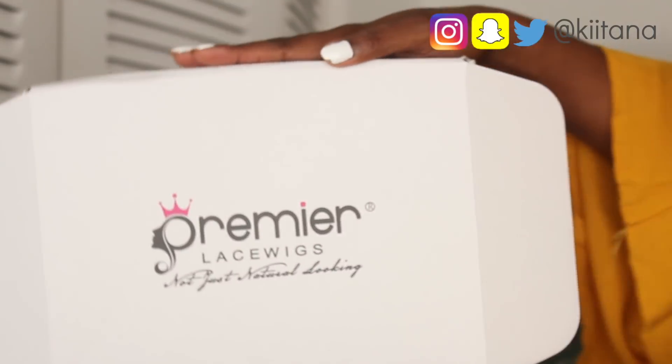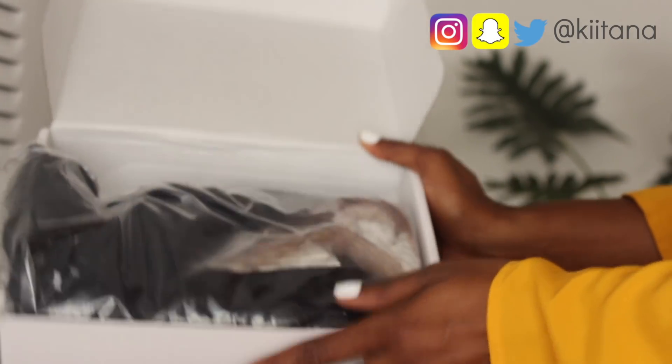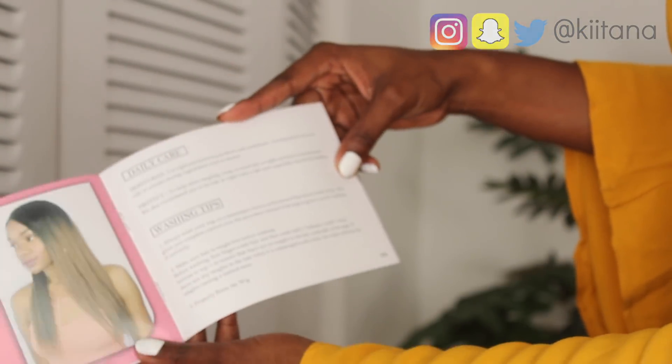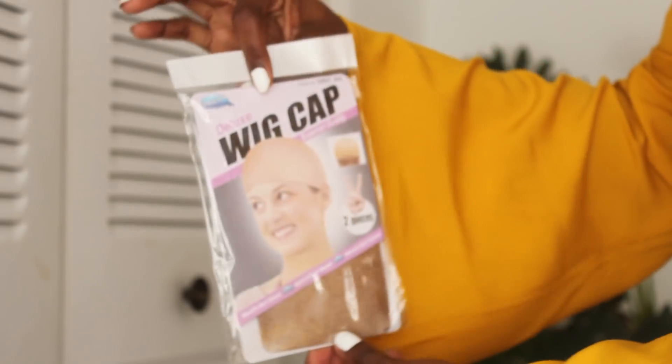Hi everyone, it's girl Ketan here and I'm gonna be doing a hair tutorial for you. If you like this video, please give it a thumbs up and subscribe down below. So the hair is from Premier This Wigs — I'll leave all the info down below. The hair comes in a box, and you also get an instruction booklet, a really thick elastic band, and some wig caps.